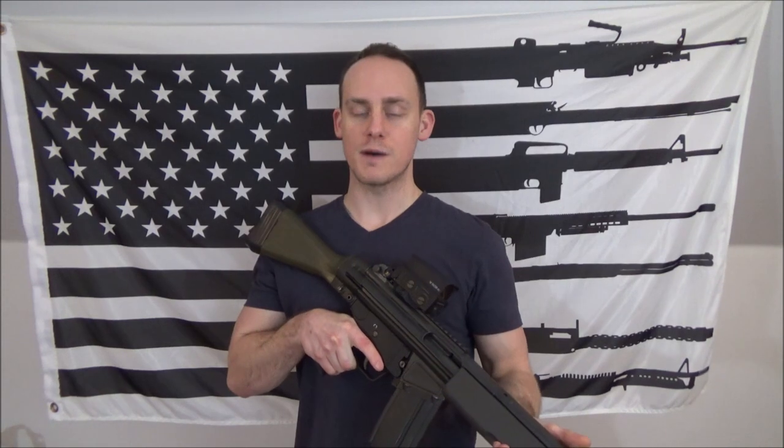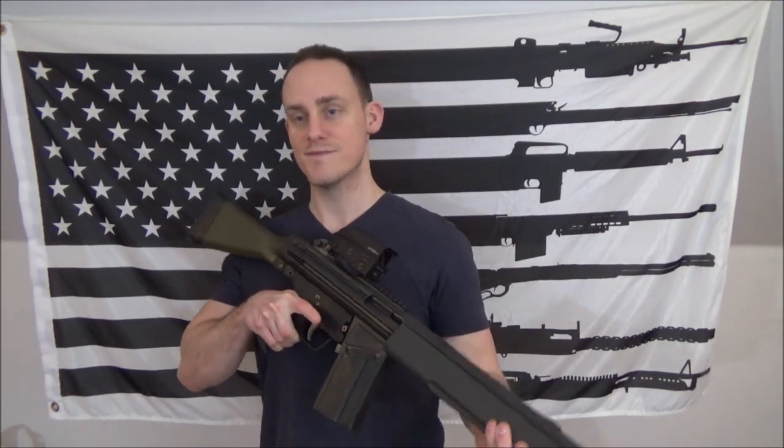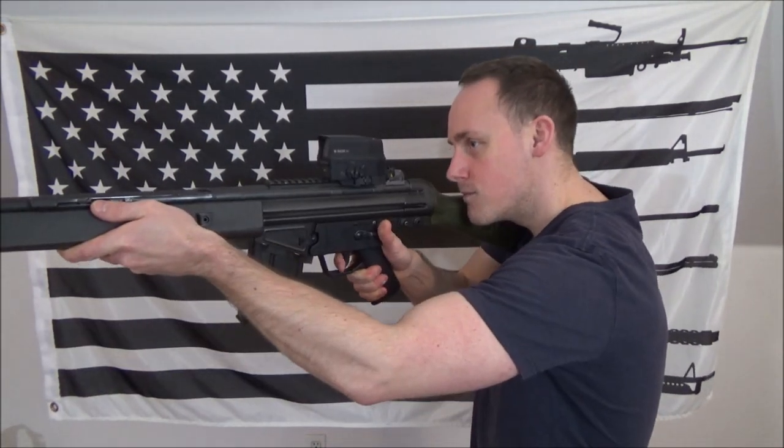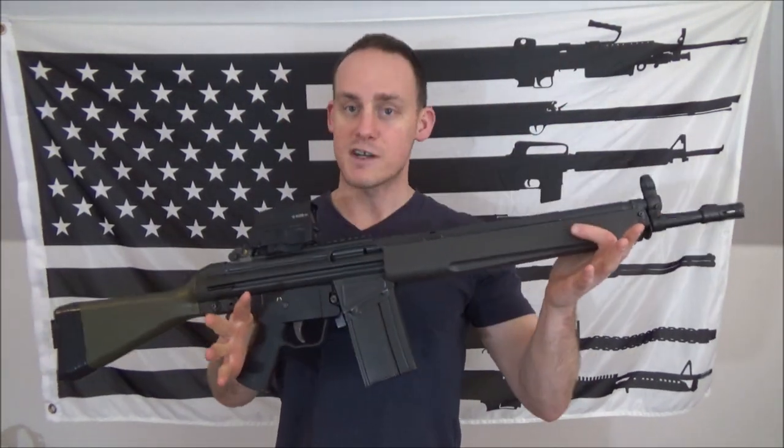In this video I wanted to talk about one of the most common drills that anybody's going to do if they ever take a training class or whatever. Ready. Up. Ready up drills. Most of the time you're going to be performing this with a carbine. It's just going to be simply going up and engaging your threat.